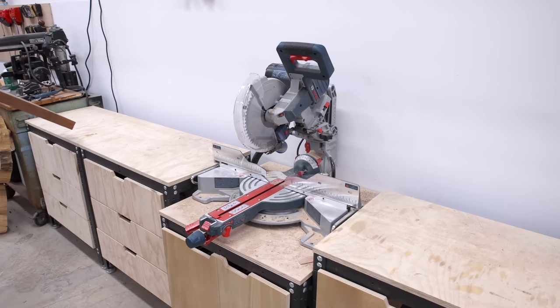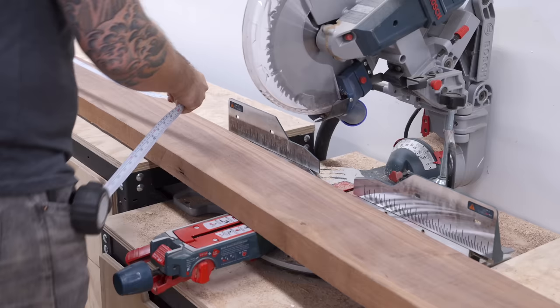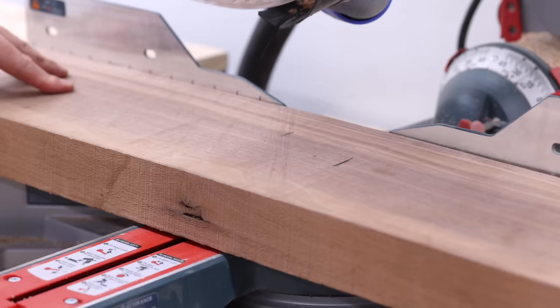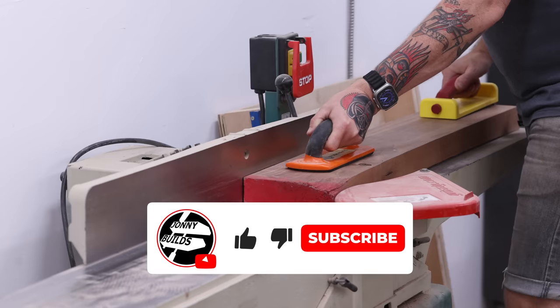I really appreciate y'all watching my videos and hitting that subscribe button, which is the best way that you can support what I do. So if you're a fan of the channel and you want to see what I'm making next, gently tap the subscribe button. I really, really appreciate all of you who do that.